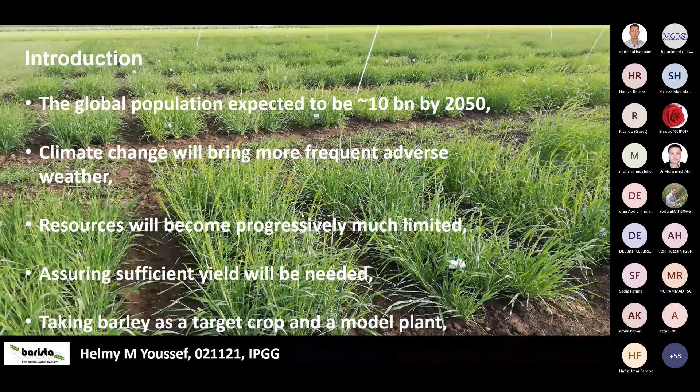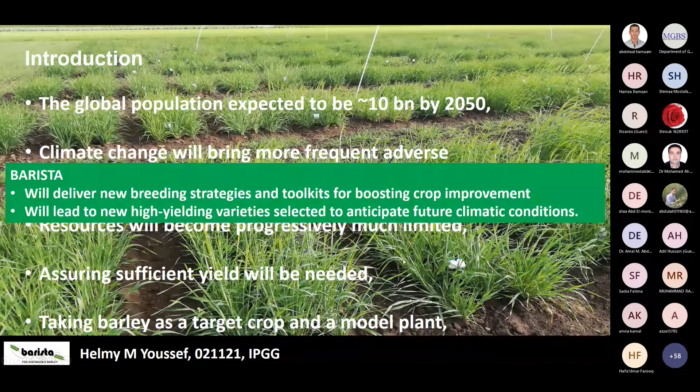Researchers from different countries decided to take a step to produce cultivars for climate change scenarios coming in the future, and they have taken barley as a model plant for this aim. The idea from this project is that it will deliver new breeding strategies and tools and toolkits for boosting crop improvement. It's not only working with barley but this is like a model for improving other crops like wheat. The project is also supposed to lead to new high-yielding varieties selected to anticipate future climate conditions.